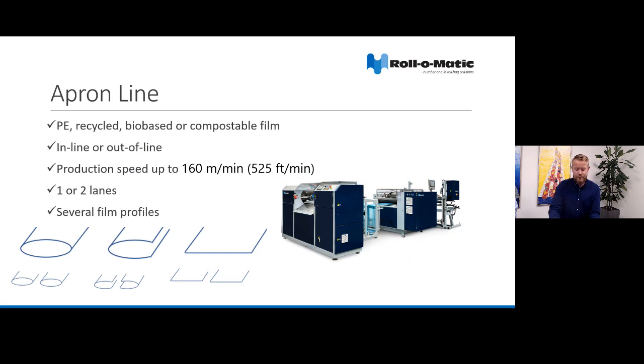The apron line was designed for production of disposable aprons on roll with virgin or recycled PE, bio-based or compostable film. You're able to use it inline as well as offline with an unwind, and we have production speeds of up to 160 meters per minute. It is available for production in one and two lanes and you have many possibilities of film profile. You can run one or two tubular films, one or two open films, or one or two single layer films.